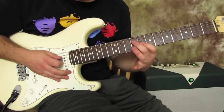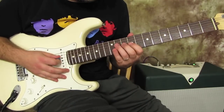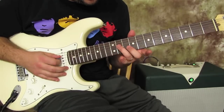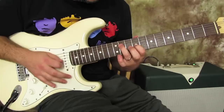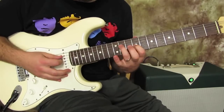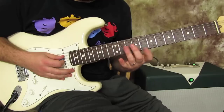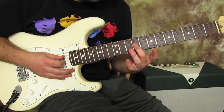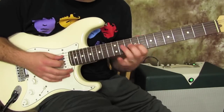Next we're going to go down a harmony of the E major scale. Ring finger on the 11th fret of the D, index finger on the 9th fret of the G. Then middle finger to the 8th fret of the D and index on the 7th fret of the G.